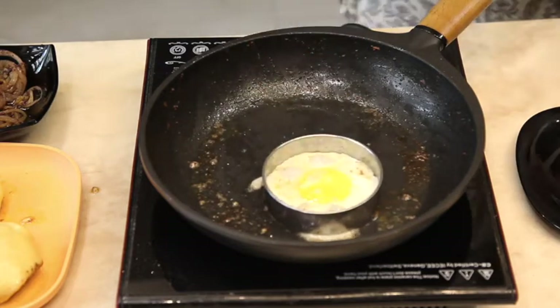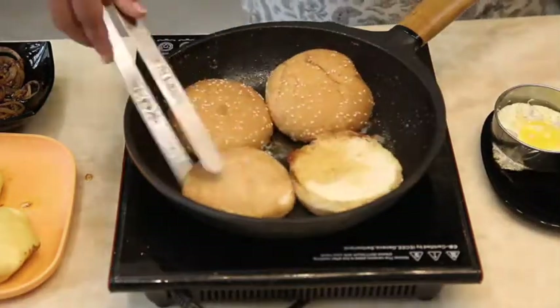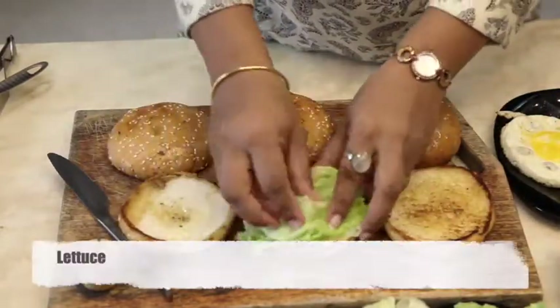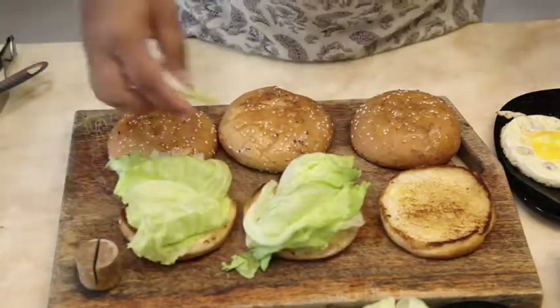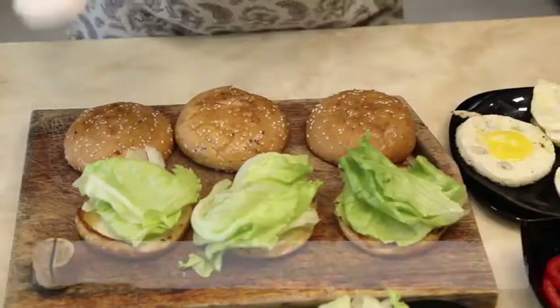Take the omelettes aside and toast the burger buns. Now we'll start assembling the burger. Add lettuce, then top it with mayo.